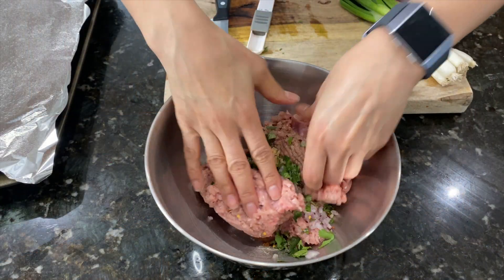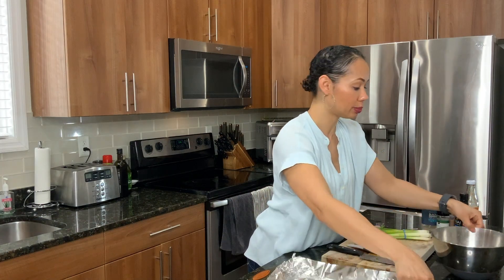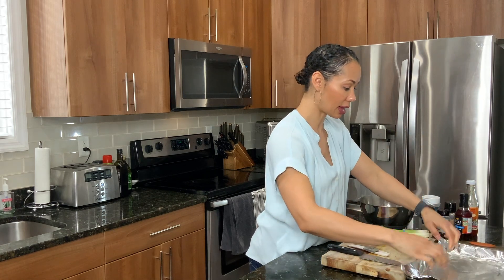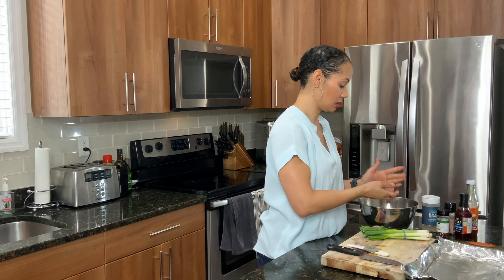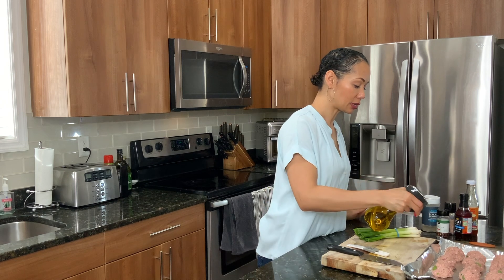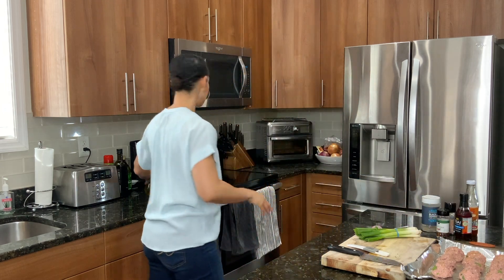Alright let's go ahead and give that a good mix. And we are ready to build our meatballs. I already have my pan lined and sprayed down. We are just going to make these into about medium sized balls. Going to spray them with a little bit of extra virgin olive oil. In the oven they go — 375 for about 15-20 minutes.